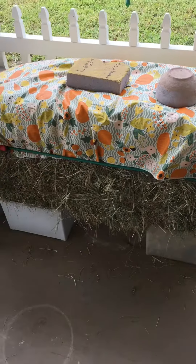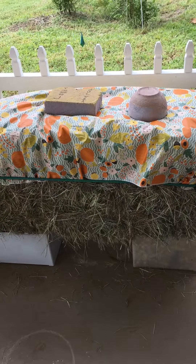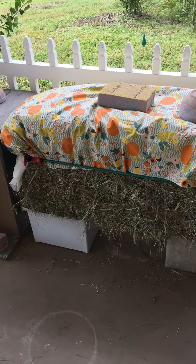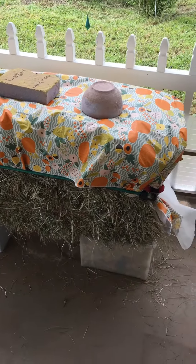I usually keep the hay in the backyard but it gets wet with the rain and then it's not so easy to spread around. Hay is a very good mulch for plants and it smells great when you buy it fresh.